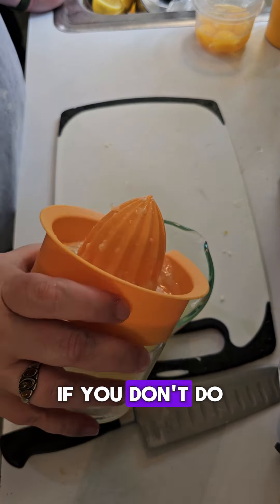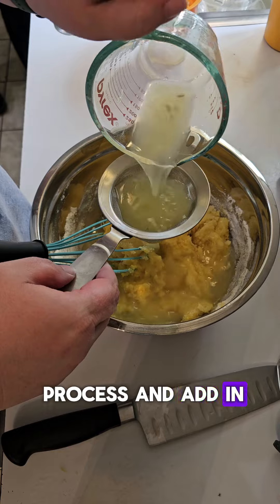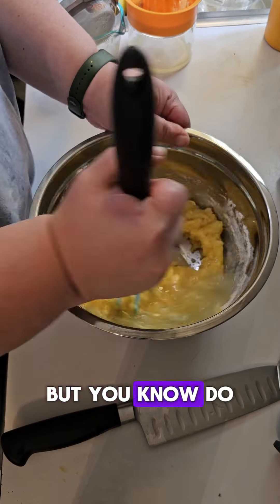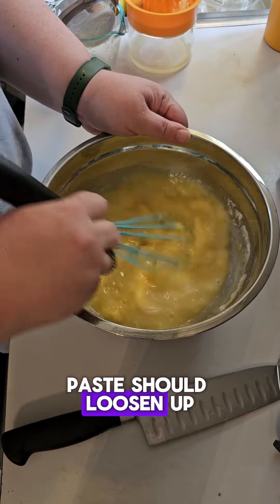Two whole eggs and four egg yolks, plus the stuff that's on the screen. This is gonna start looking like it's a mistake, but just trust the process. Add in your juice — I like to run mine through a fine mesh sieve, but do as you please. The paste should loosen up and get real thin. We're gonna let this sit while we grab out the crust.